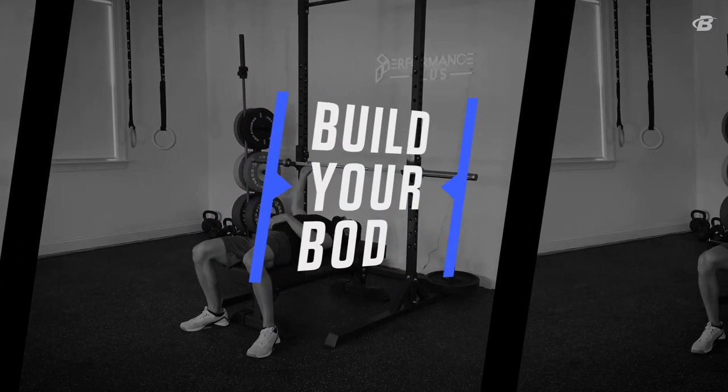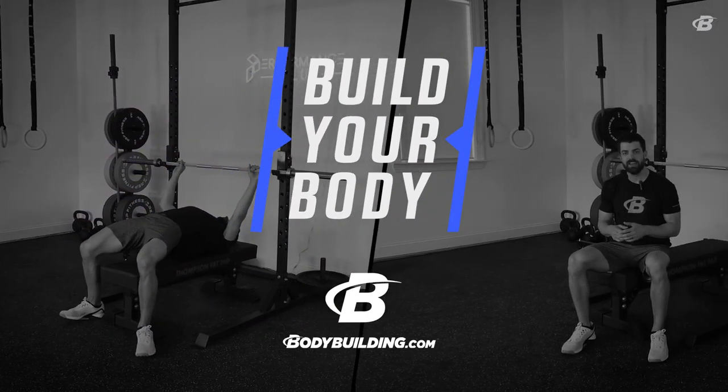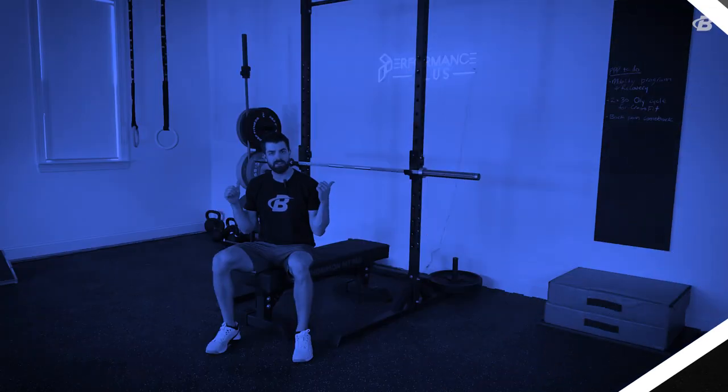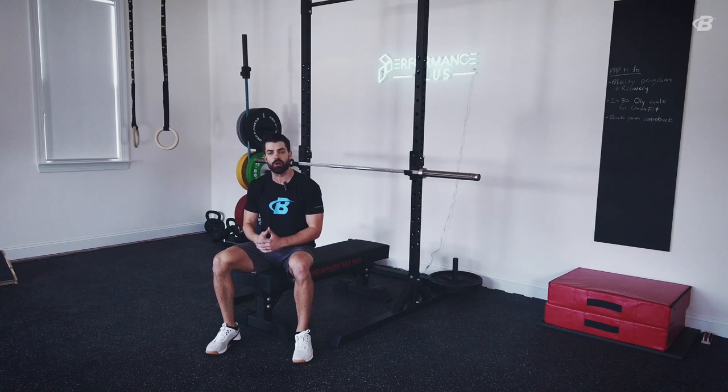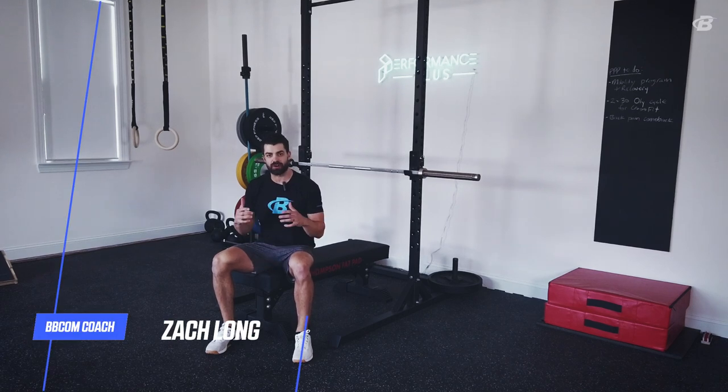What's going on? Bodybuilding.com team master coach Zach Long here today to talk to you about everybody's favorite lift — the bench press — and a couple of tips to make sure your shoulders stay really healthy as you're trying to push bigger numbers on the bench press. There are four things that I think are really important in terms of shoulder health with the bench press.